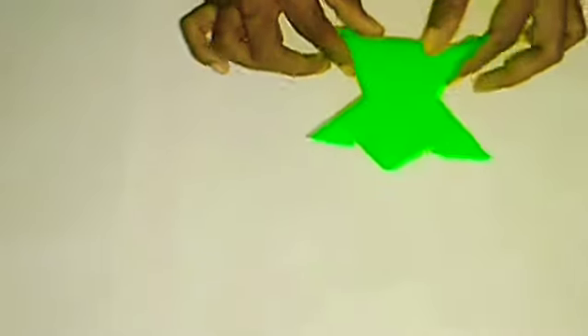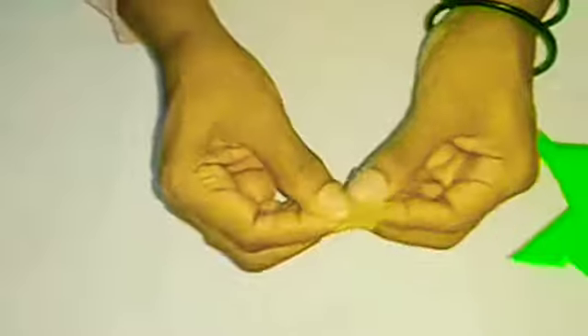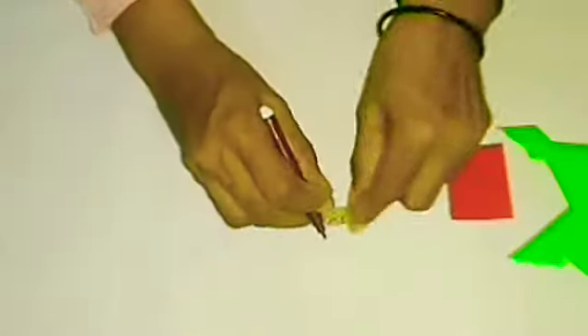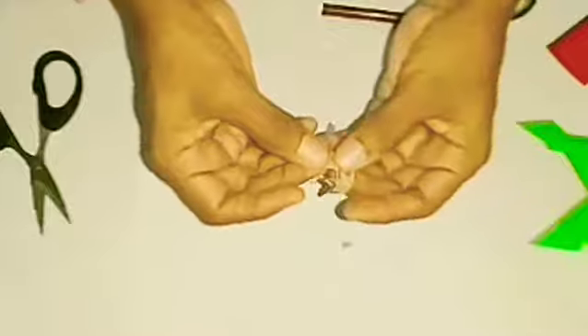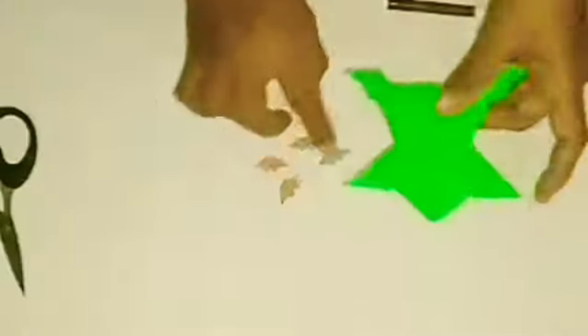Now we have to make a piece of paper. I have made a piece of paper and will now make another piece of paper. This paper is made.